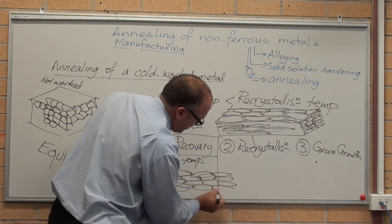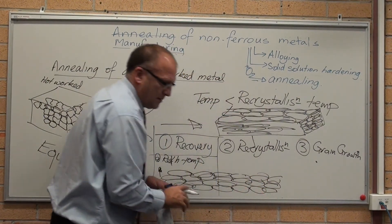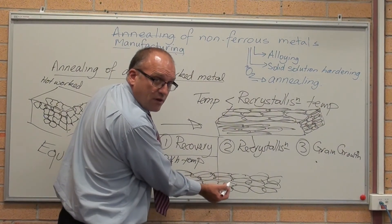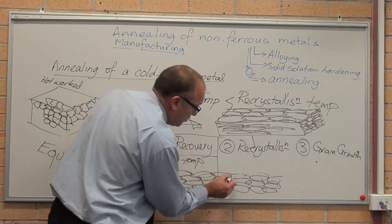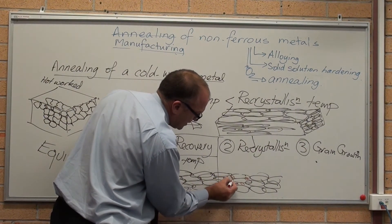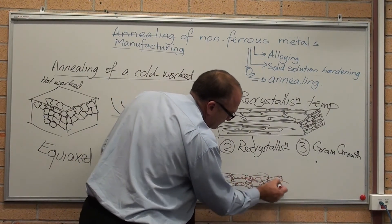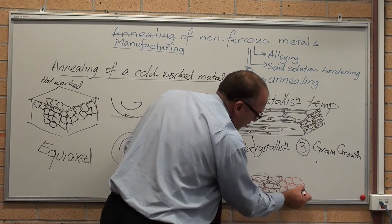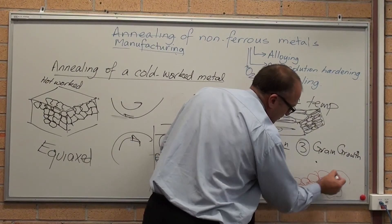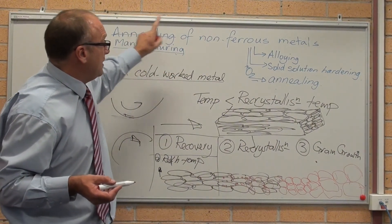In the second phase, the elongated grains have too much grain boundary and too much disturbance, and because the atoms can move, they want to get rid of the extra energy. So they just start forming small grains. And as time goes on, those grains get bigger and bigger and bigger to a point where they take over the old cold-work structure. When it gets to grain growth, the grains get larger. That is our syllabus summary for manufacturing and annealing of non-ferrous metals.